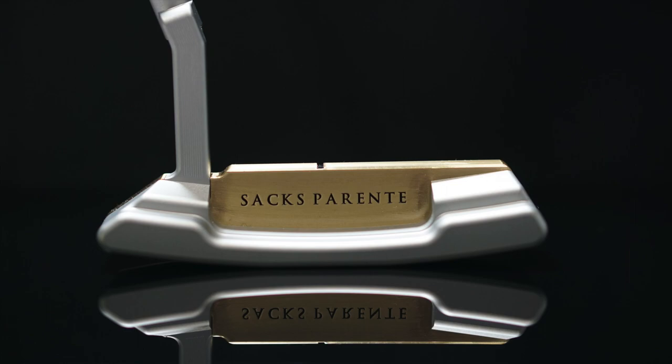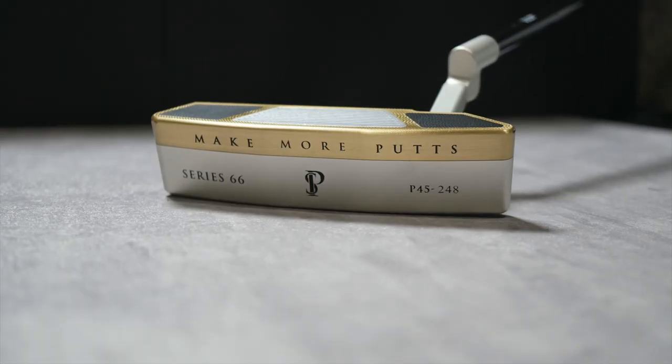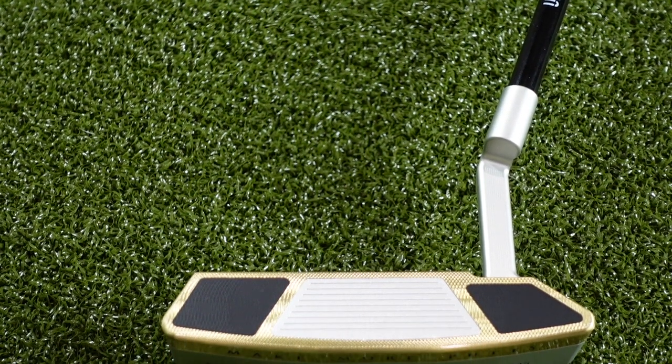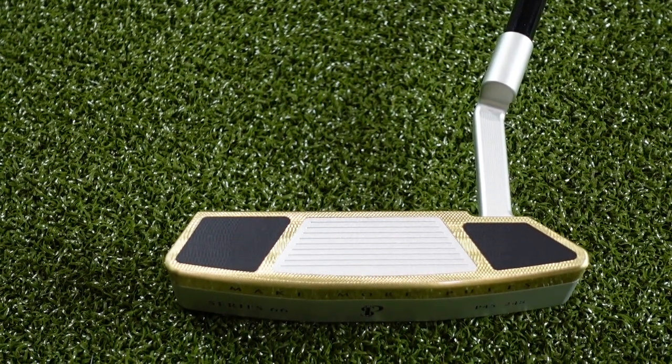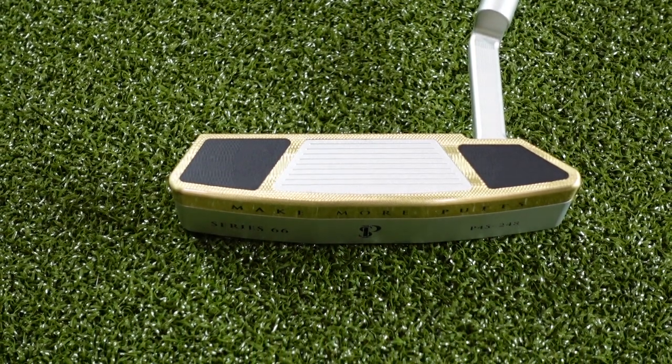Taking a closer look at the Series 66 putter from Saks Perini — this is their answer-style blade. It's a very classic and familiar overall shape. It utilizes a plumber's neck and it's not an adjustable hosel situation like some of their other models, but when it comes to an answer-style blade it doesn't necessarily need to be.